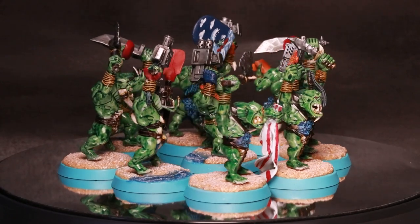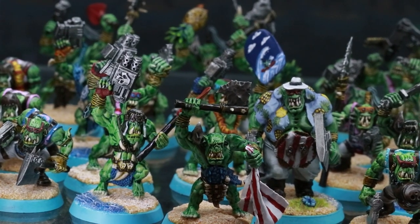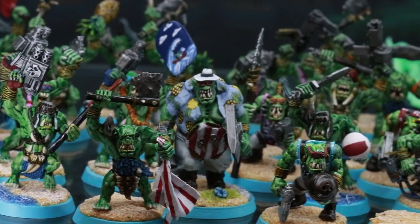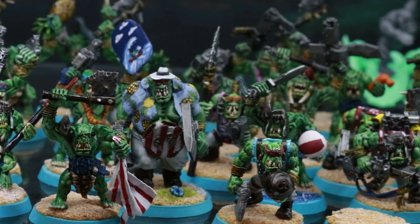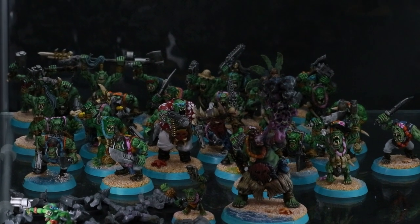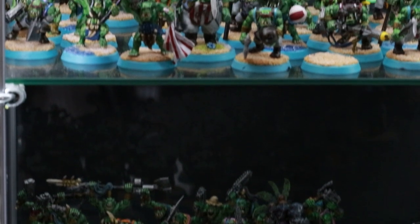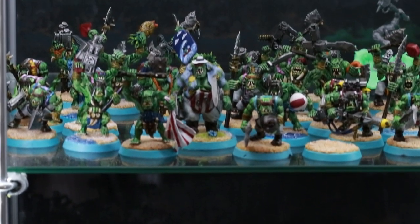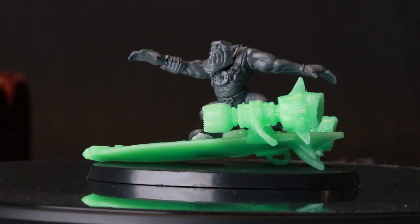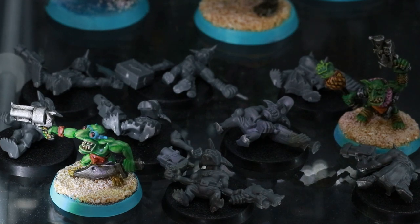These guys were a ton of fun to paint and a suitable end, I think, to the Hawaiian Orc boys who, now that there are two squads of 30 — there is actually one base that's empty, as you might see here. That's because there's one boy who's going to have an umbrella that's like a thrown weapon, so I'm waiting for the brass rod from Green Stuff World. But with these guys complete, that's actually the back of this army broken. You'll notice at the back there's the surfers, which are going to run as bikers, which I'm going to be painting next once the UV resin arrives. And also a load of grots — the last real infantry unit that I need to finish off.